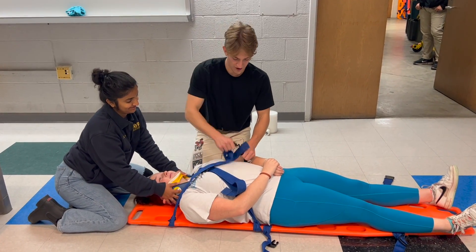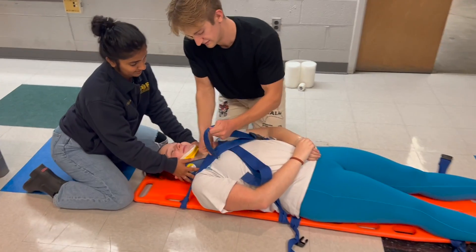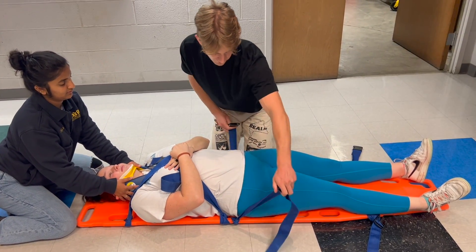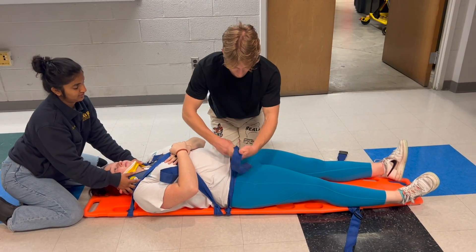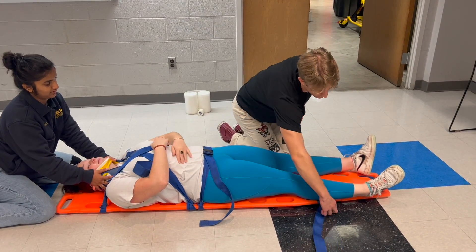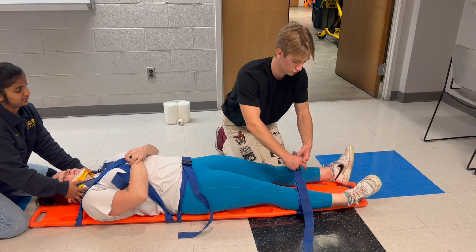These straps go right over the patient's shoulders — again feeding and tucking. The next straps go over the patient's hips, not the stomach, because that is a more secure fit. We use the same tightening technique, and note that we are strapping from the top of the body down toward the feet.